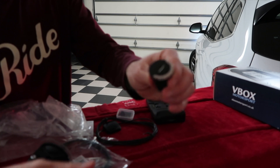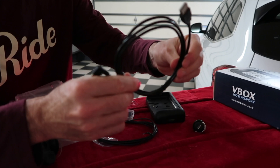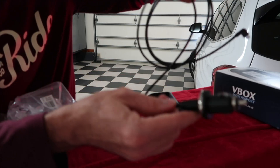This is a USB charger, a cigarette adapter for power, and your power adapter. This gives you power for your device if you don't get the optional battery.